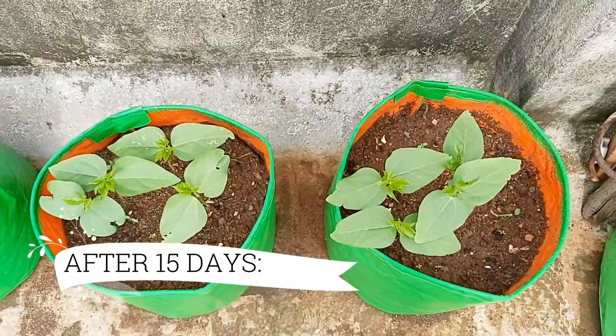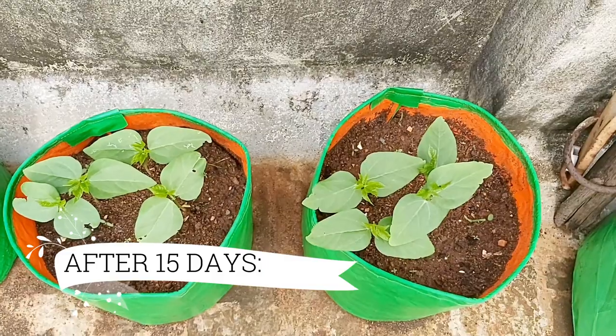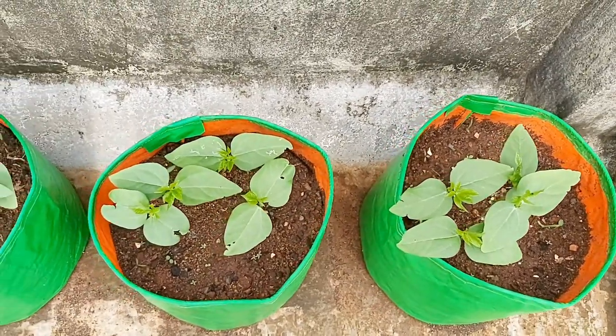After 15 days, more leaves have started coming out and the long beans have started growing well.